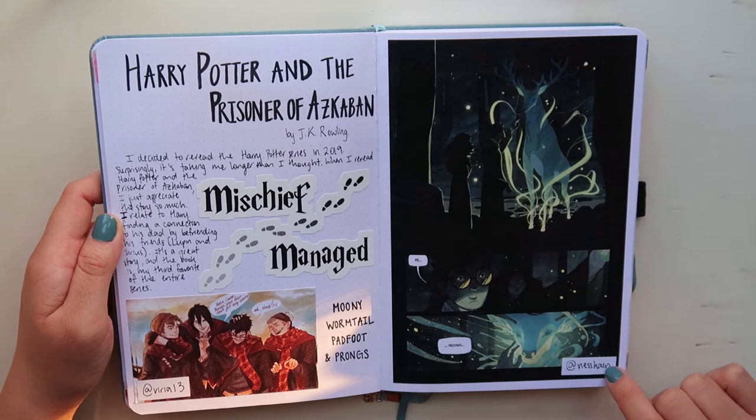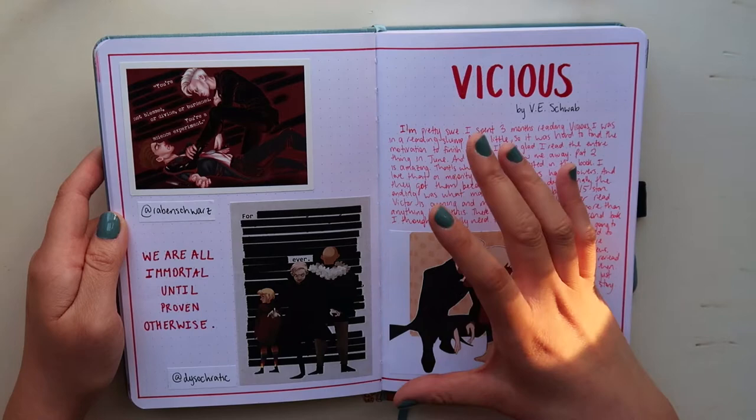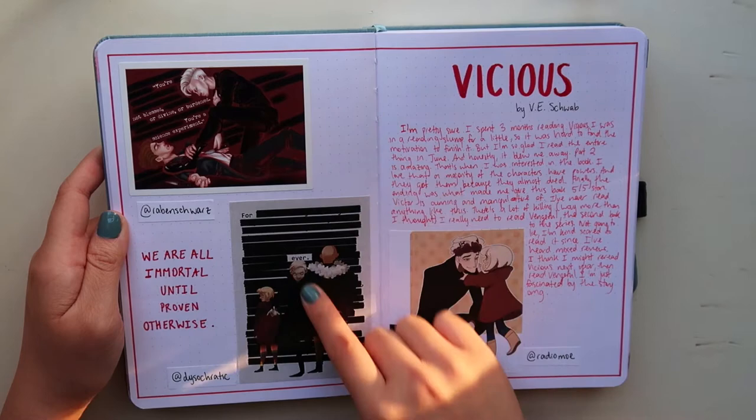Of course, I had to do one for Vicious by V.E. Schwab, and I did something a little different — I chose red as the theme color and wrote my thoughts in red markers. I have some fan art here and a sticker from Redbubble. I like the fact that there are hints of red in all three pictures — they all match really nicely.